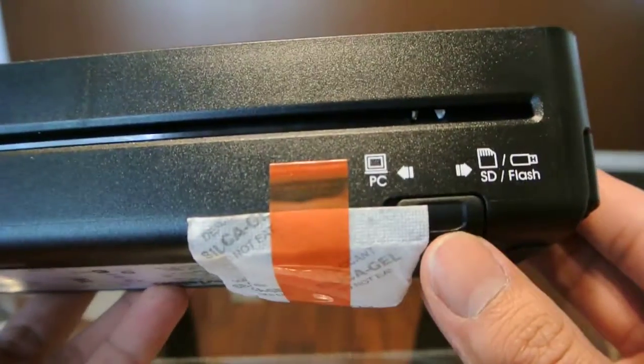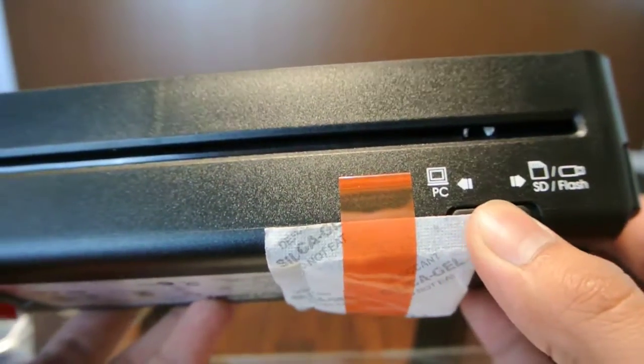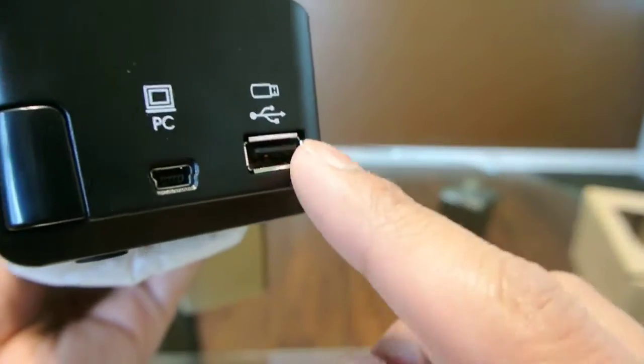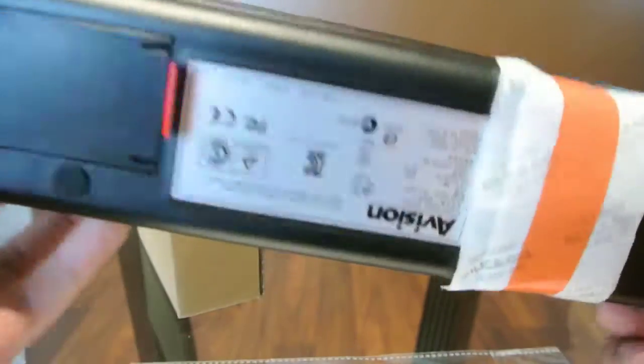On the back we have the toggle between your SD card or the PC when you connect it wired, and those are here on the side. In order to wire it to the PC you plug it in here, and here's a USB port for you to put in a flash drive.